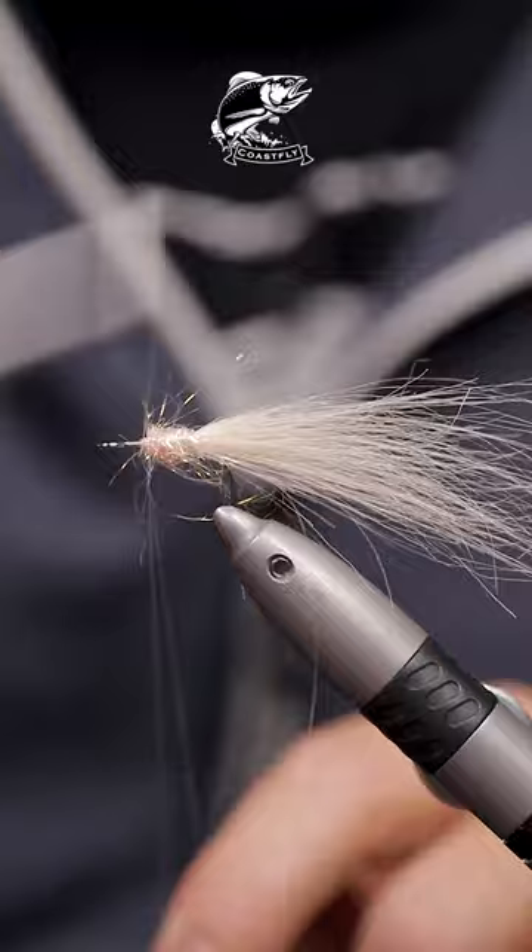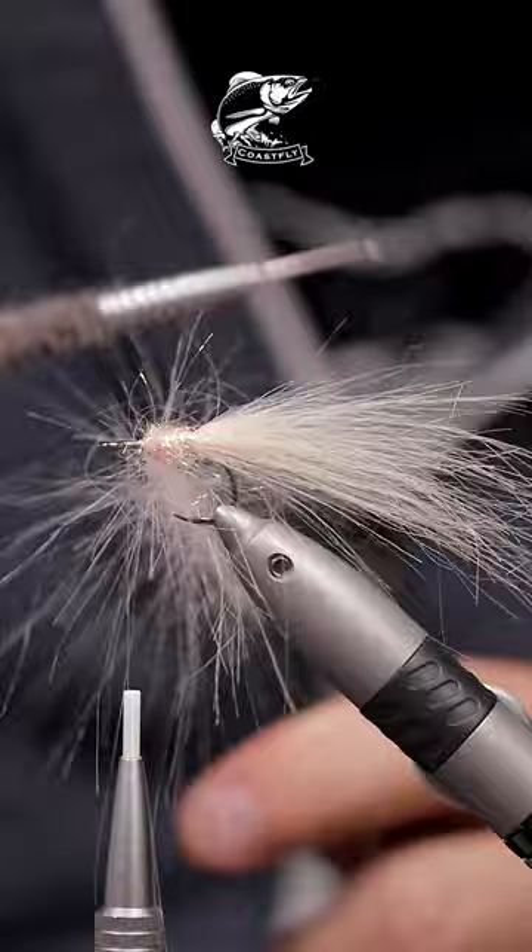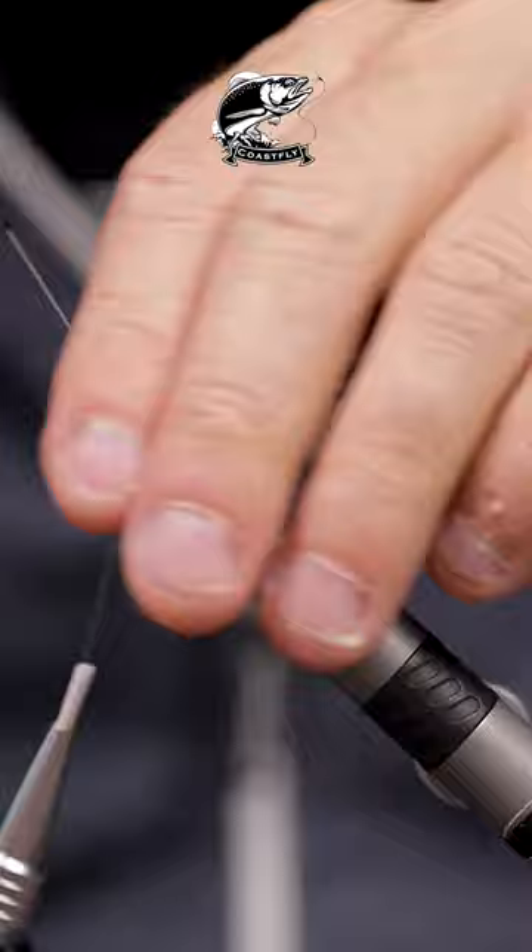Cover the hook shank a little bit with some pink dubbing. Form a dubbing loop and put in some more cream colored craft fur. Spin that up and just work your way up to the head of the fly.